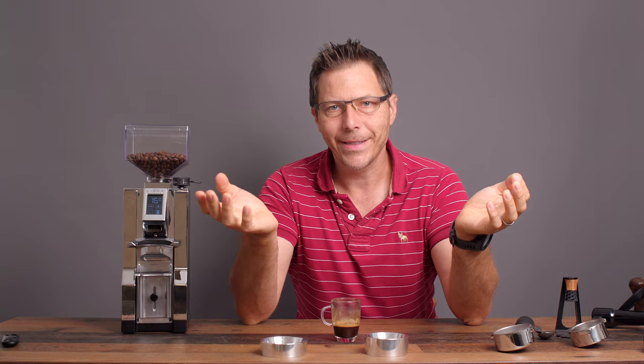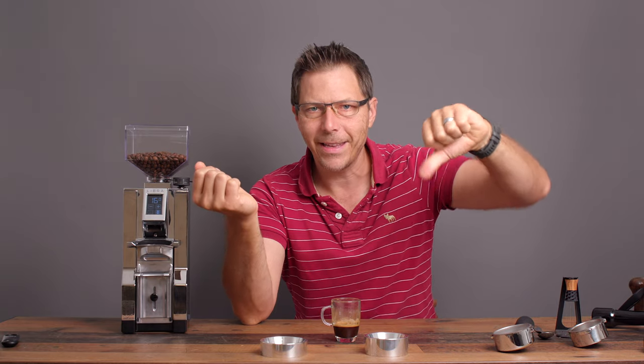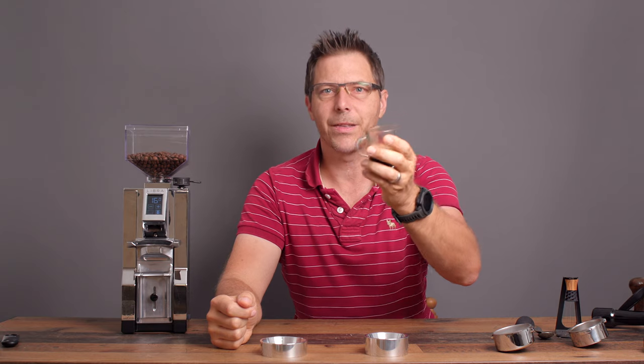I think you're going to really quite enjoy this grinder. I hope this video was helpful — if so, give it a like. Whatever the case, I'll see you in the next one. Until then, happy coffee drinking and happy espresso drinking.